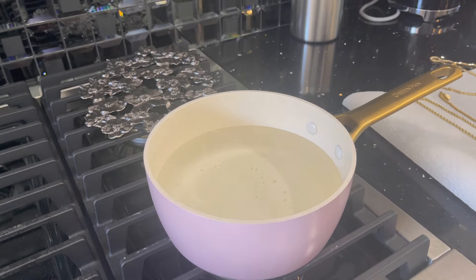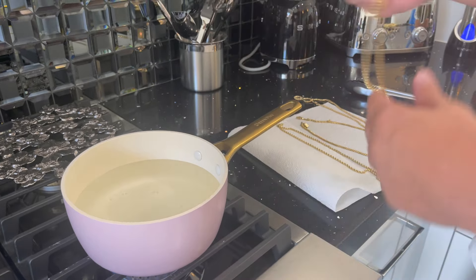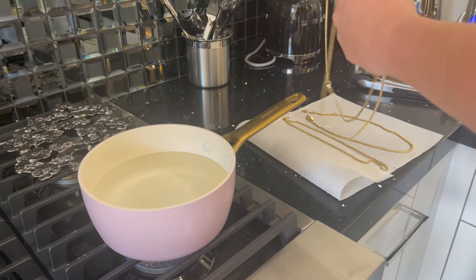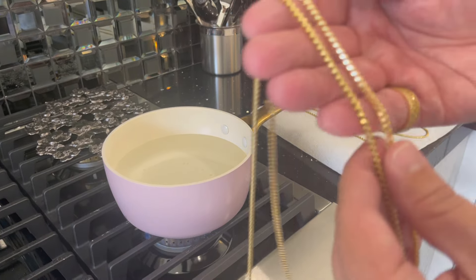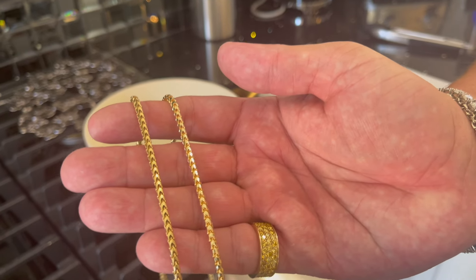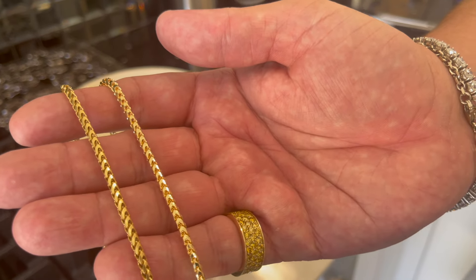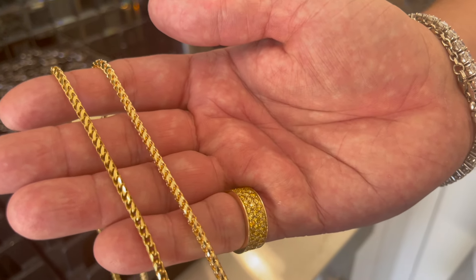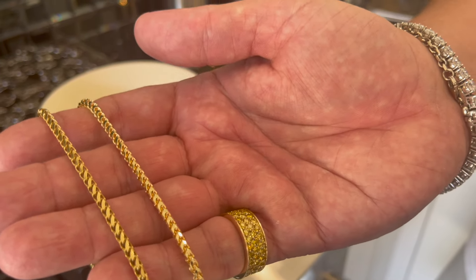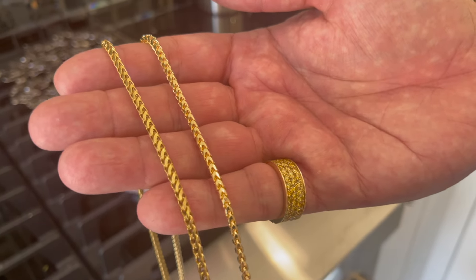We've got a nice little cute Raquel pink pot. We got some chains — we got an 18-carat three-millimeter diamond cut Franco. I want to show you guys the difference. On the left we have the used one — this 18-carat that's been worn probably about two to three years now, every single day. It has some use. And on the right is a brand new Jacobi diamond cut Franco.